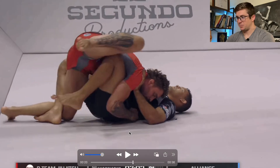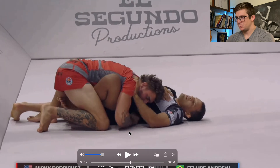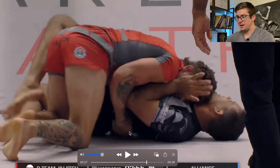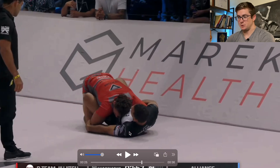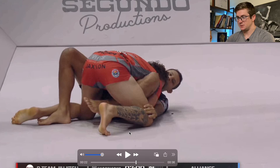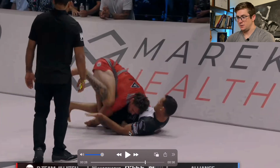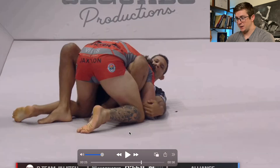The first move is the body lock pass that Nicky Rod hit on Felipe Andrew. We'll see it when he first tried it and then whenever he actually succeeded, and see why he didn't make it through the first time he tried to do the body lock pass. Then we'll look through all the mechanics whenever he was successful with the actual body lock pass.